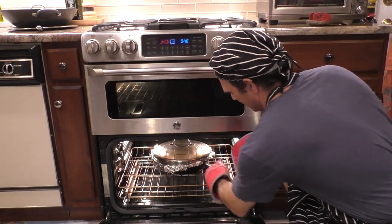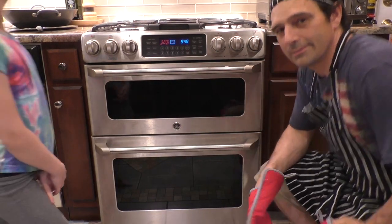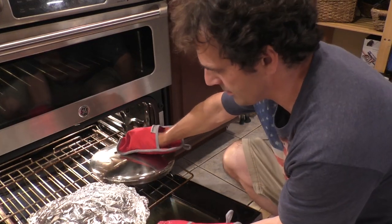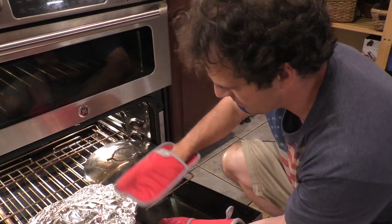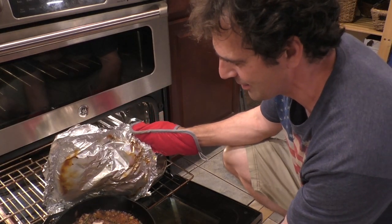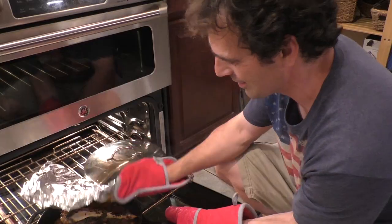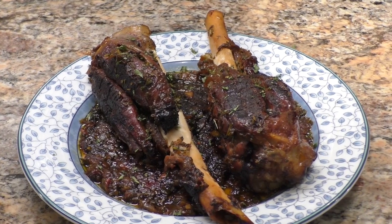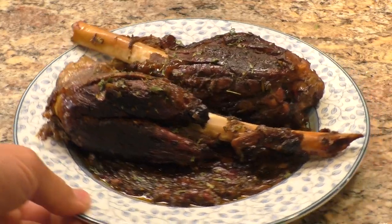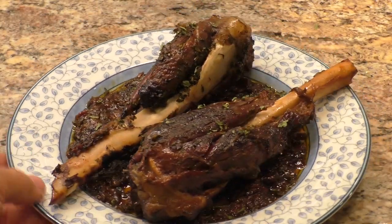There we go — see that in about three hours. It's been a couple hours and I forgot all about this thing, hopefully it's not burned. That looks amazing. Holy cow, I can't wait. Is this just a thing of beauty or what? Look at that — wow, that looks amazing!